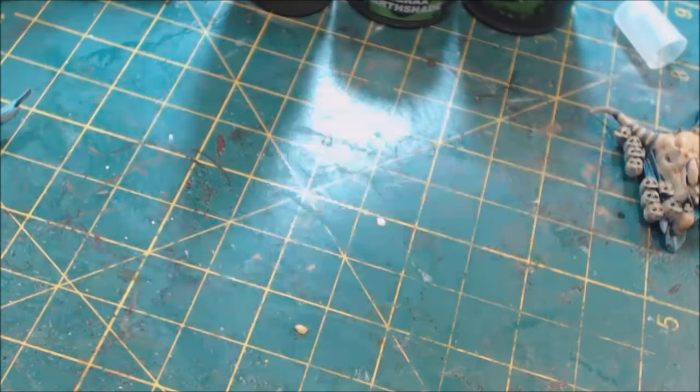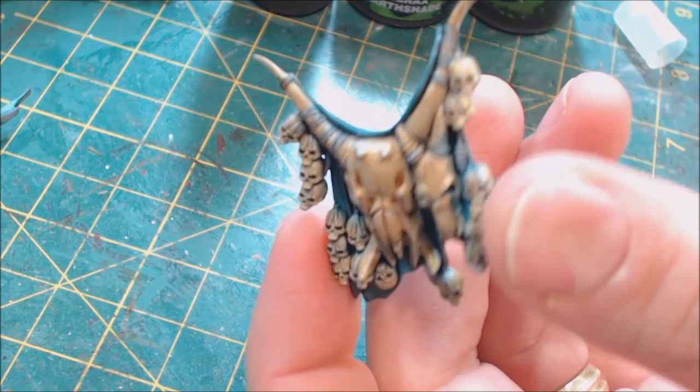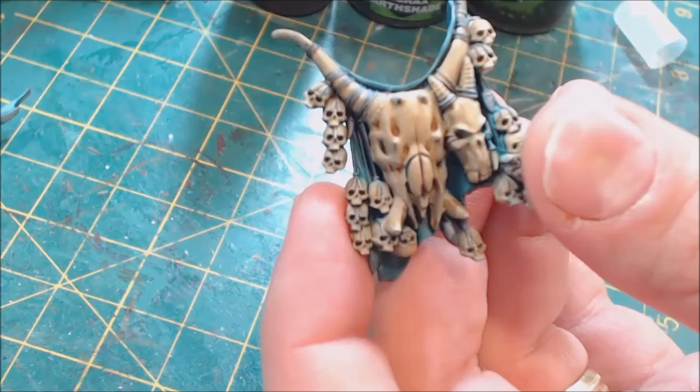I'm doing this as part of a competition piece, so I'm going to go the whole distance. My advice to you is: check out the steps, look at the techniques, figure out what you like from it, and go from there.